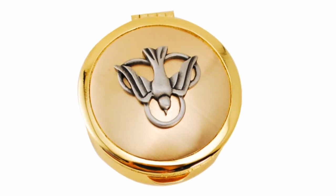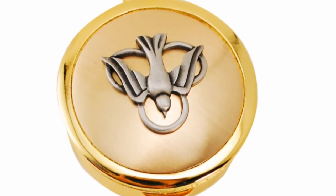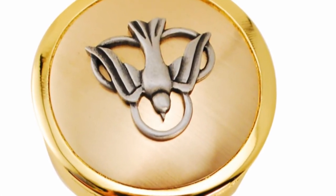Hi, I'm Kathleen with The Catholic Company, and this is the Cast Pix with Dove. This Pix is gold-plated with a pewter dove on top. It is available in three sizes and can be personalized.